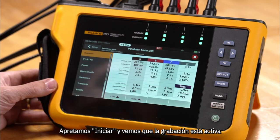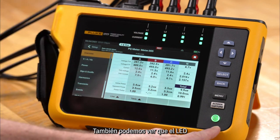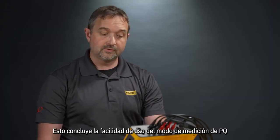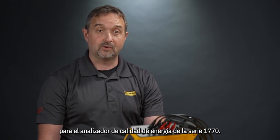We'll tap start and we'll see that recording is active. We can also see that the LED is flashing for the power connection, letting us know the recording is also in progress. This concludes the ease of use of the PQ meter mode for the 1770 series power quality analyzer.